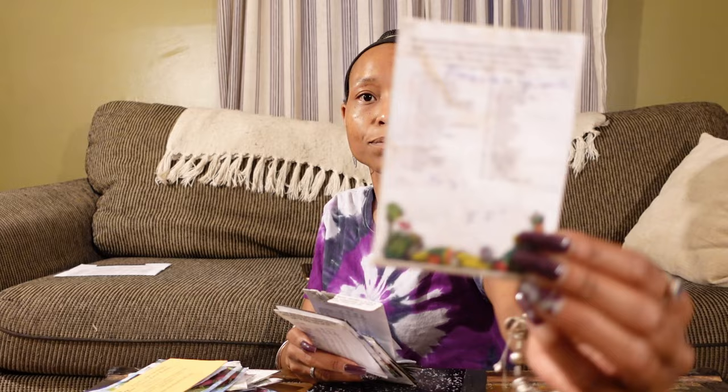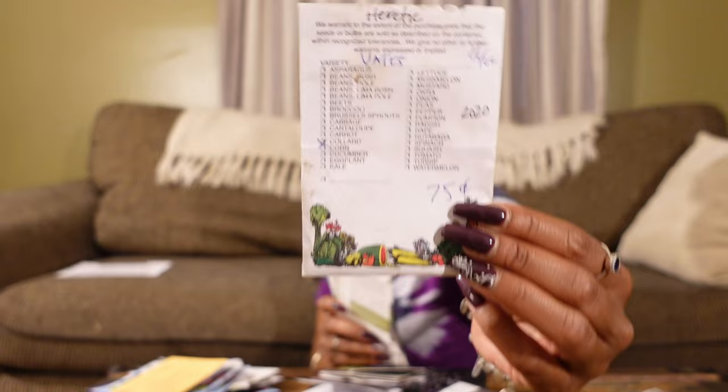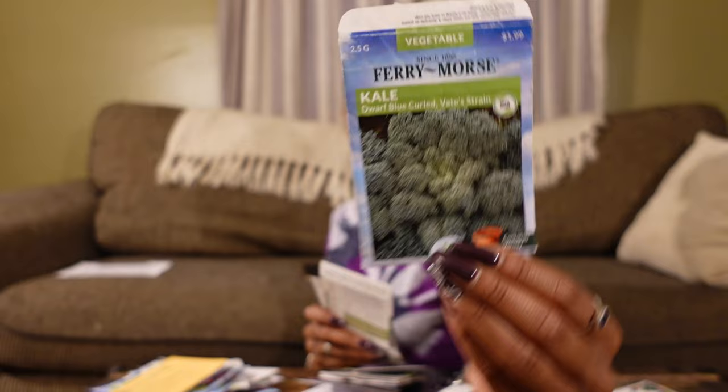Now let's talk about the leafy greens I'll be growing. We have some Bloomsdale spinach from my local feed and seed store — another 85-cent pack of seeds. Some Yellow Canary Swiss chard from Seeds Now — they used to sell seeds for 99 cents, they're like $1.99 now, still not bad. Some Vates collards from my local feed and seed store, some Dwarf Blue Curled kale, Morris Heading collards, Georgia Southern collards.